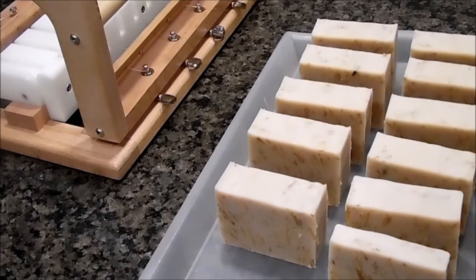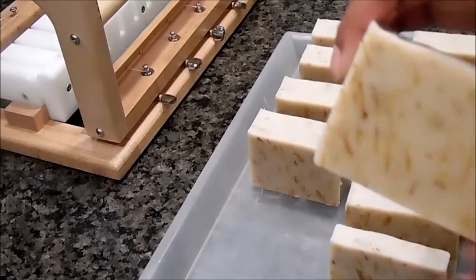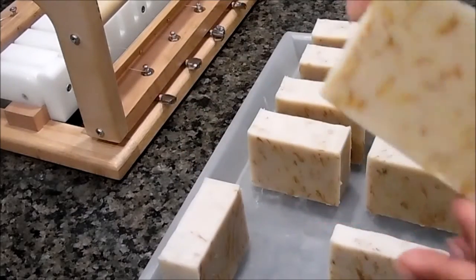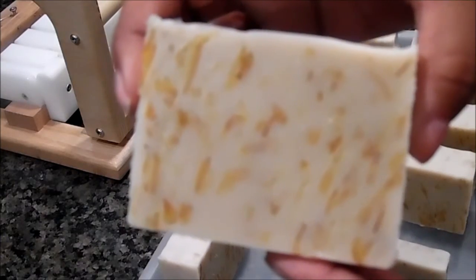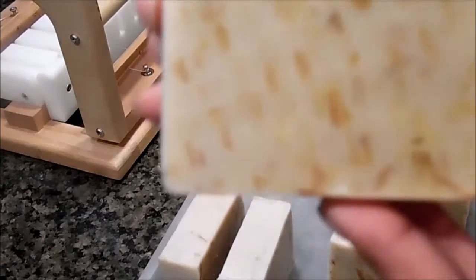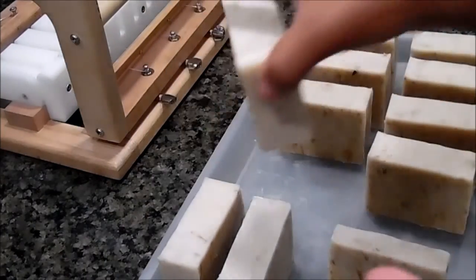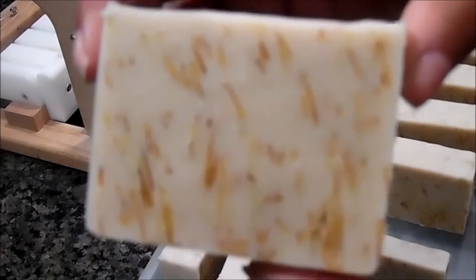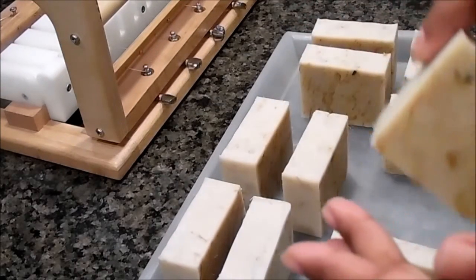Hi guys, it's Ingrid with Spa Treasures. I'm back. I meant to videotape the cutting of Morning Joe that I made on Sunday and I totally forgot to record it as I was cutting it. So I thought I'd at least show you what it looked like after it was cut. This is the soap that had the calendula petals in it. It's really a plain soap but it has the calendula in it. The calendula is good for dry skin, eczema, psoriasis. It helps to soothe troubled skin and it just feels really good — really smooth.